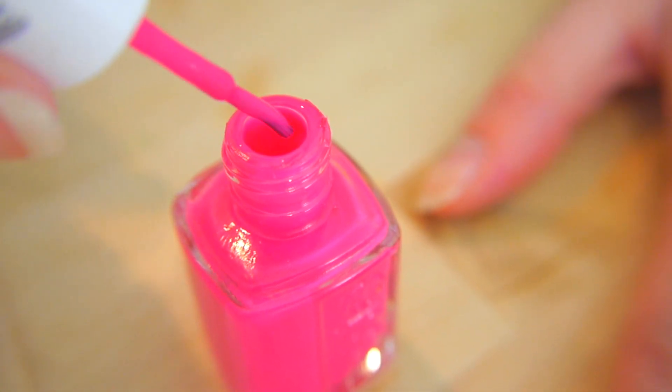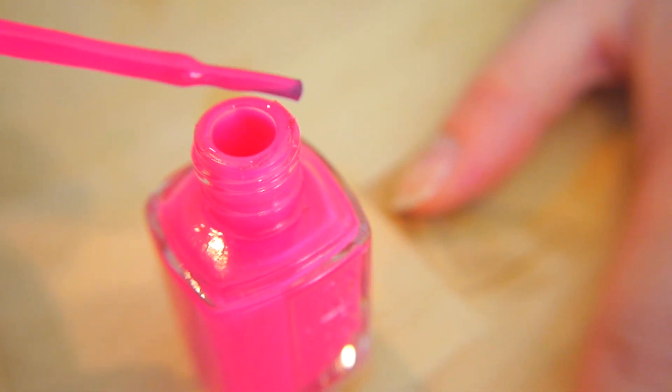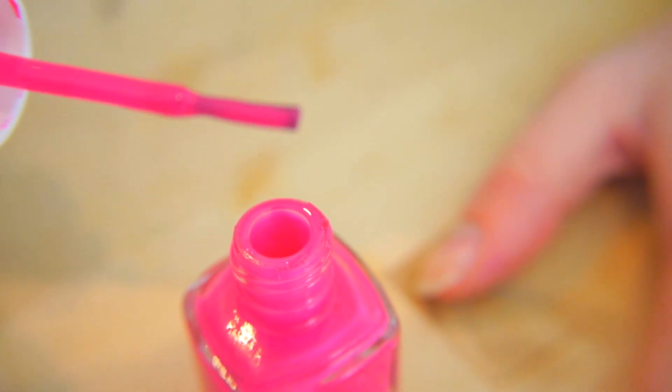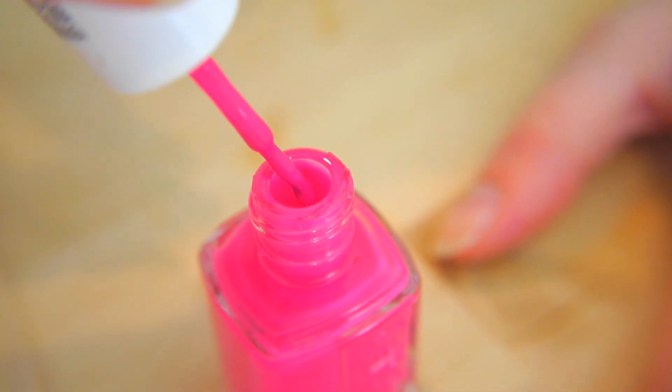First thing to do is prep your brush. You want to dip it in and then wipe both sides on the sides of the bottle. You should have a little bit of polish on one side, but it shouldn't be dripping.